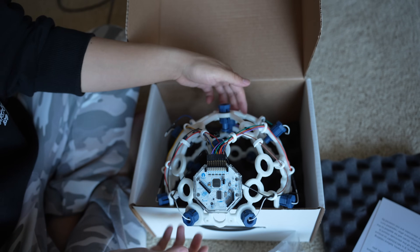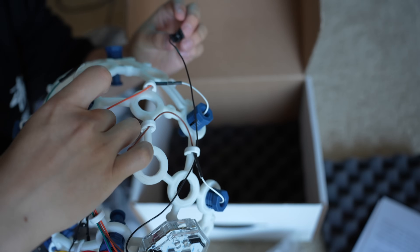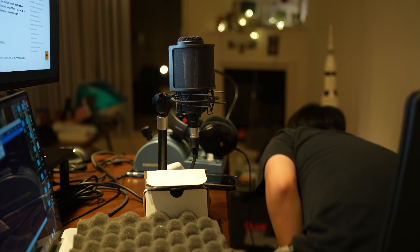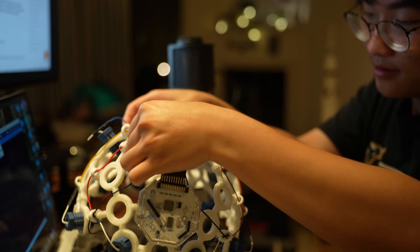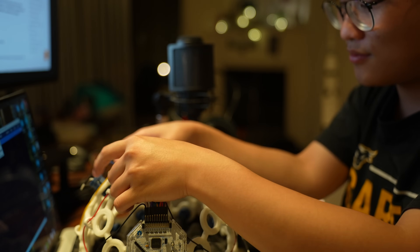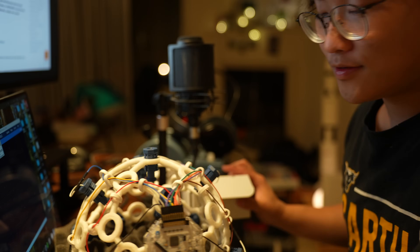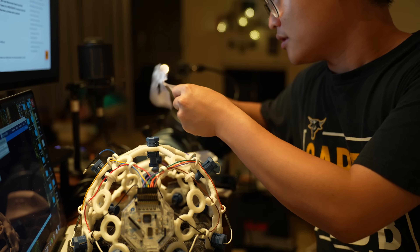I'm going to gently grab this — everything is super fragile. I'm not sure where this piece goes — oh, this dangling wire is actually for the ear. We have the complete headset. I'm going to gently remove the lithium-ion battery so we can power it up. I'll place it so you can better see it. Now we're going to unbox this Adafruit component.